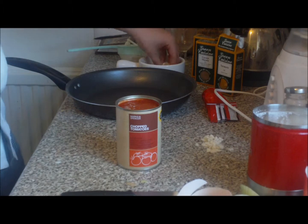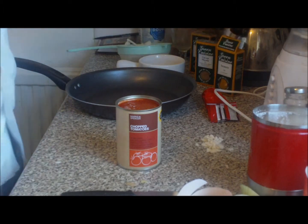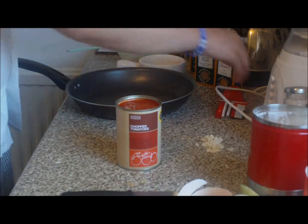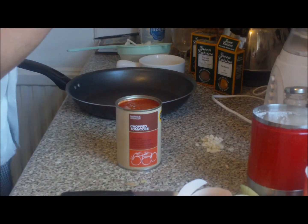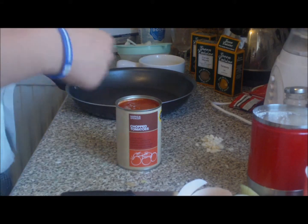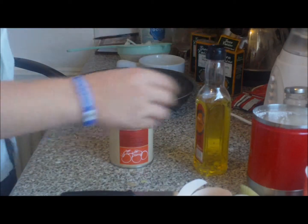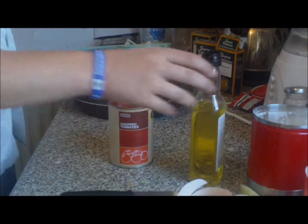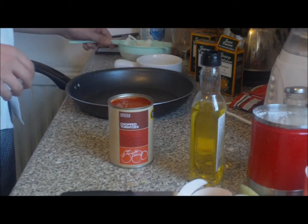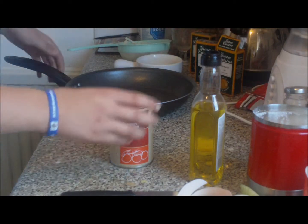We're going to fry off our onions with our garlic and ginger, then add a tablespoon of garam masala, a tablespoon of chilies, a tablespoon of turmeric, then add our chopped tomatoes, half a tub of tomato puree, a teaspoon of sugar, cook it through, and two tablespoons of double cream. The recipe: one tin of chopped tomatoes, three garlic cloves chopped, olive oil, ginger, one onion sliced, chilies, garam masala.